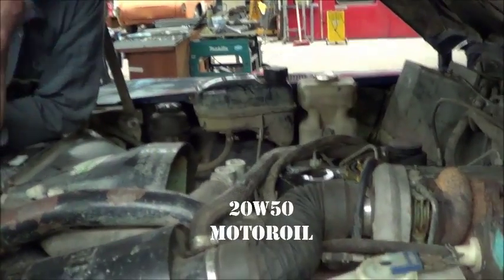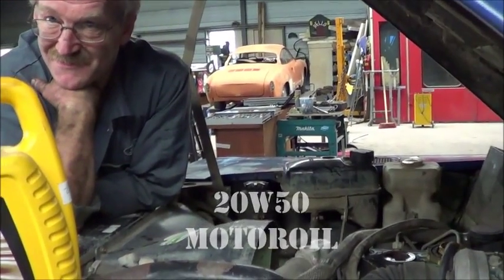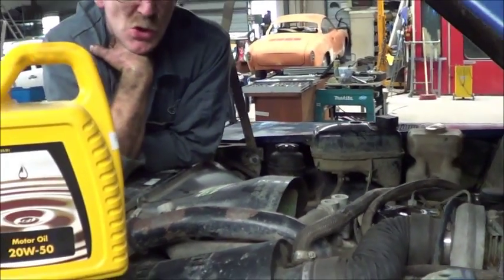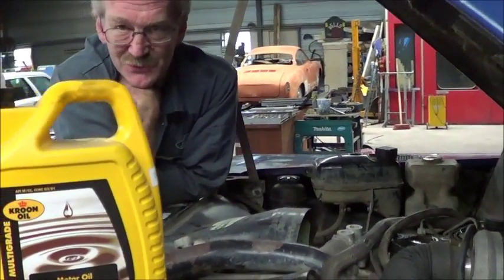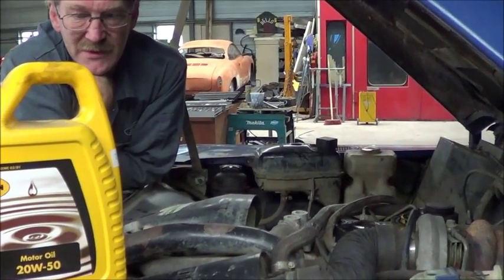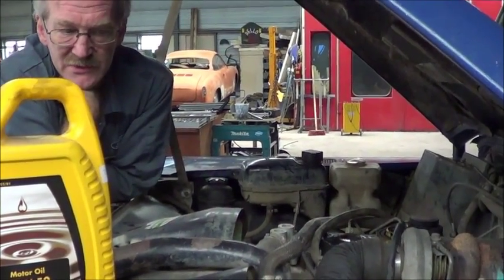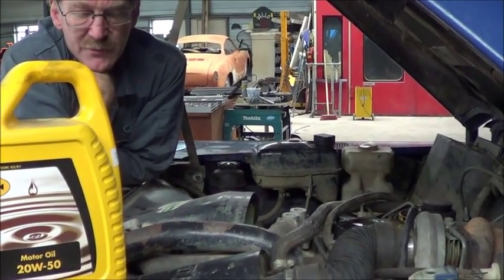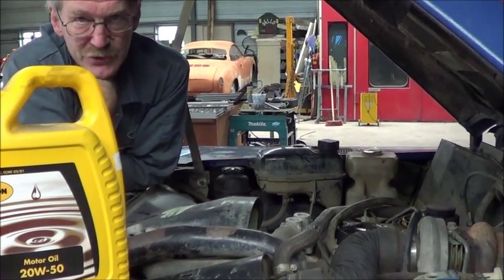The 200 TDI takes 15W40. We've got 20W50 here. Because we have an older 200 TDI — and 20W50 is slightly thicker and provides better lubrication at higher temperatures.